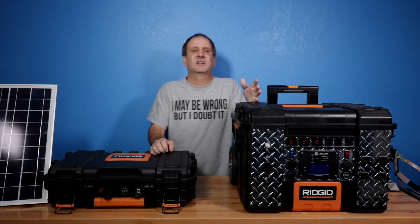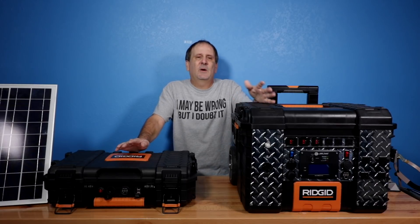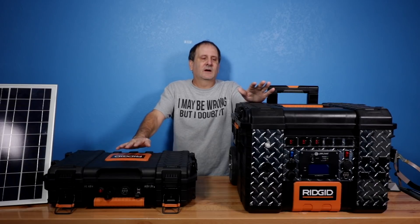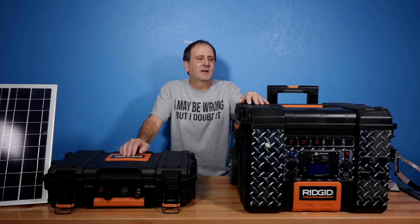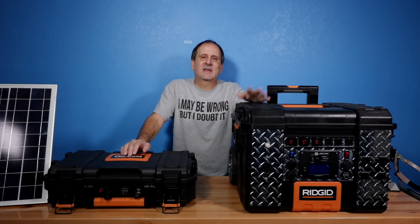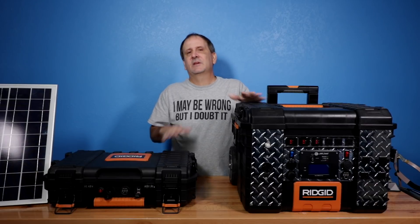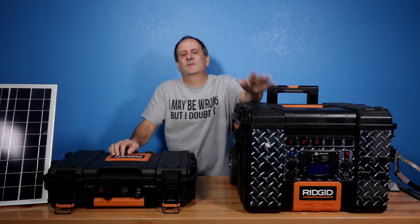There was a ton of time put into sourcing the products for these units — the parts, the engineering, the wiring — all of the above to make these things work reliably and safely for a long time. We have a limited lifetime warranty on these products, so I've put a lot of time into making sure these are going to work out. In the very near future I will have my actual production unit to present to you so you can see exactly what it's going to look like as a solid mass-production unit. That will be the actual unit you'll be buying, and it will be on the same platform with all the same parts and components — the only difference will be the box.